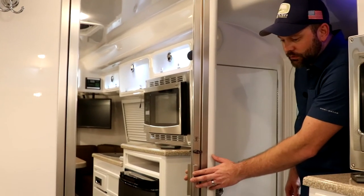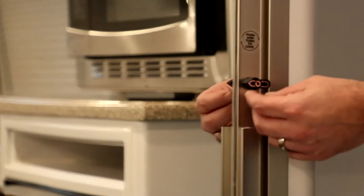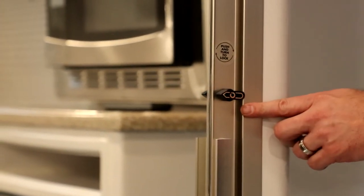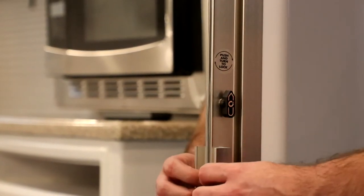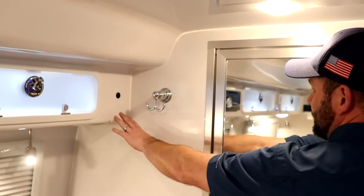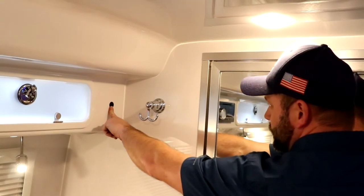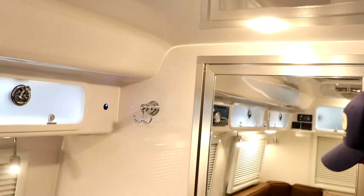The bathroom door is pretty much the same as in the Elite II and operates the same. You've got a lock here so the door won't come open — this is definitely the way you'll want it when traveling. Once unlocked, the only thing that holds it in place is a magnet. On the left side of the bathroom wall, you have a mystery switch — this is your bathroom light switch, so turn this on before entering the bathroom.